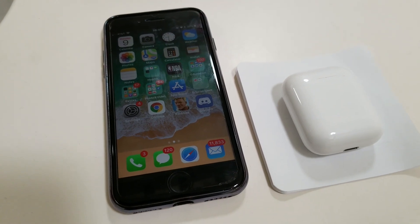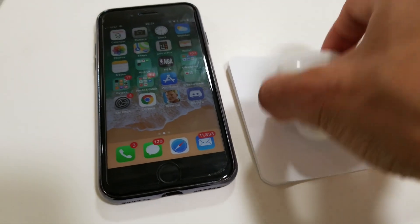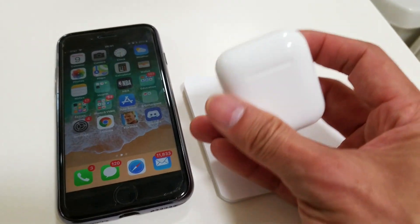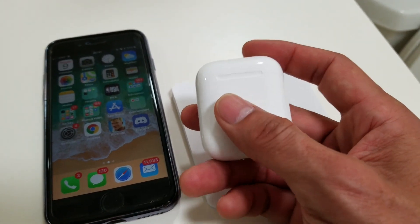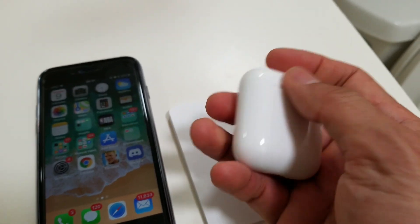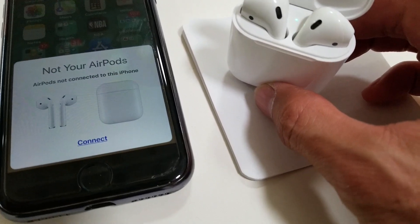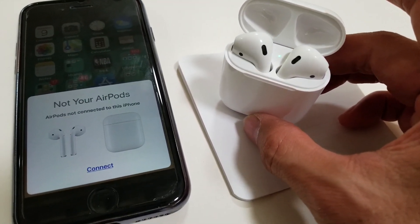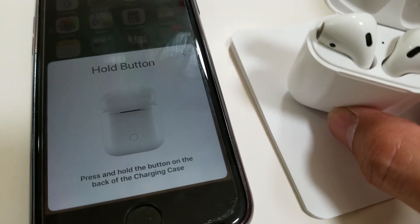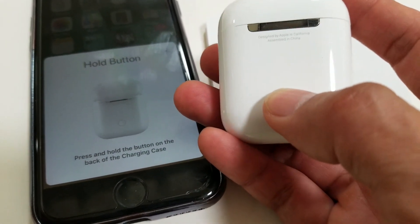Hey YouTube, welcome back guys! Today I'm going to show you how easy it is to connect your AirPods with your iPhone. Once you open the AirPods case, it should automatically sync with your phone — as you can see. You just hit connect, and it says hold the button on the back to sync it.